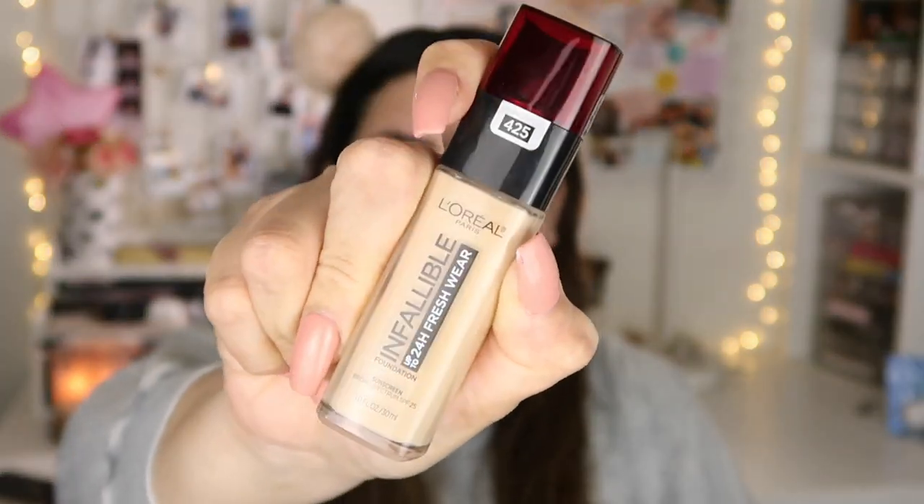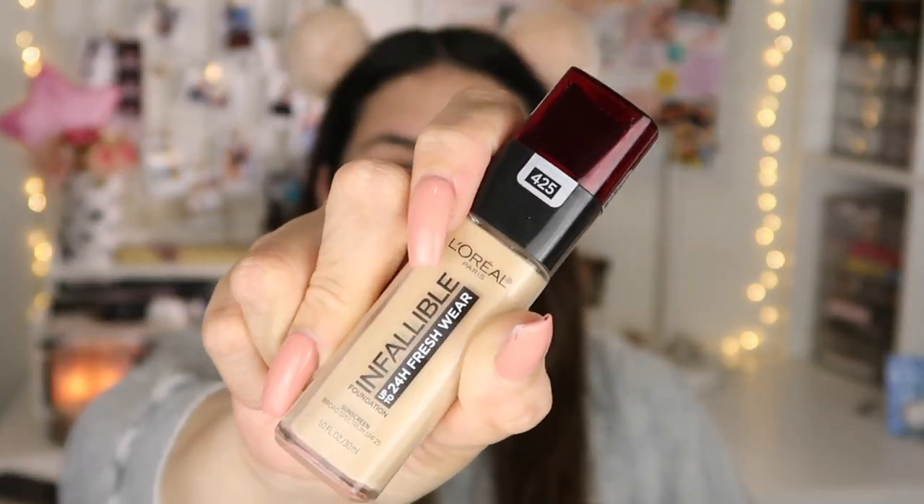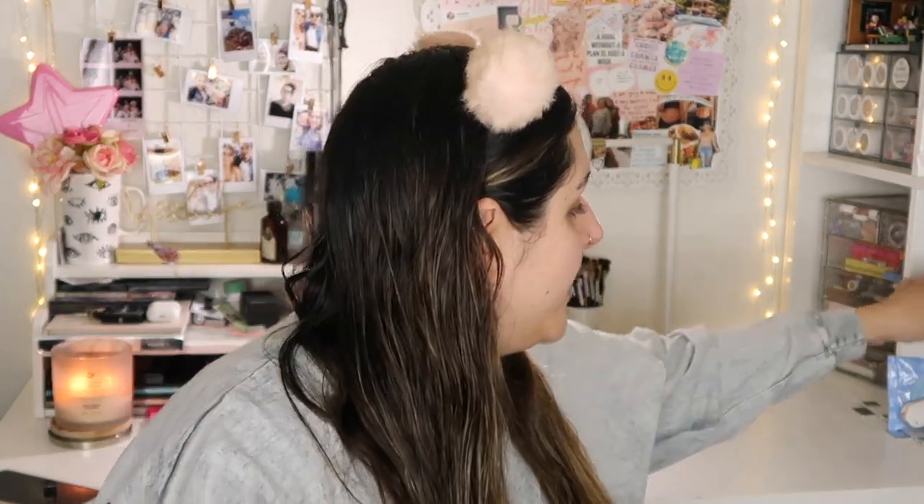If you want to know my foundation routine, just keep on watching. For today's foundation, I'm going to be taking my Infallible L'Oreal foundation. If you guys haven't seen my first impression, I'm going to link it up here — it's already up. I forgot to wash my sponge, so I'll be right back. Now that my sponge is clean, I'm going to dot this foundation on my skin. I start off with a little bit of foundation and then build it up because I don't want a cakey face. So I start off with a little bit.